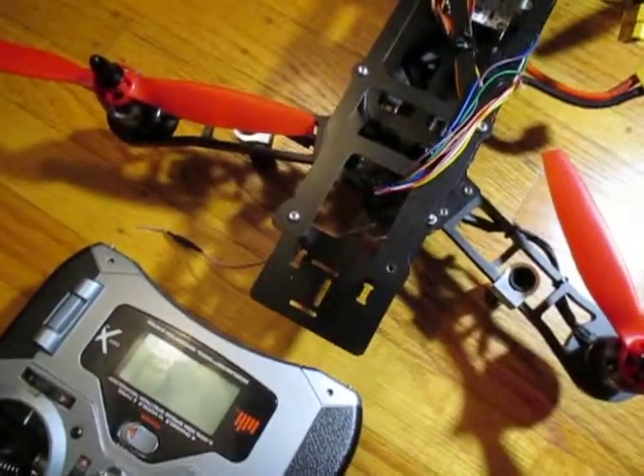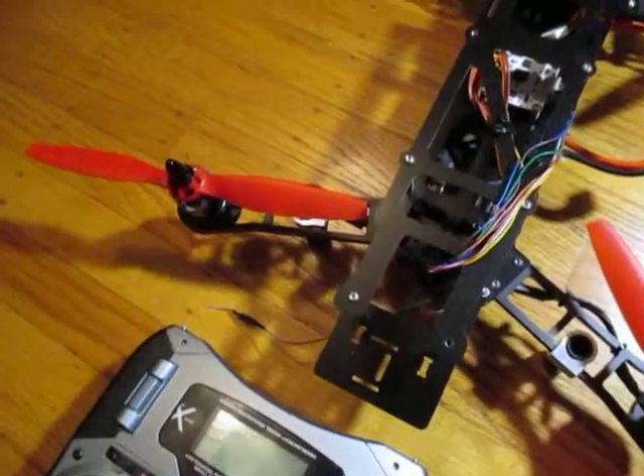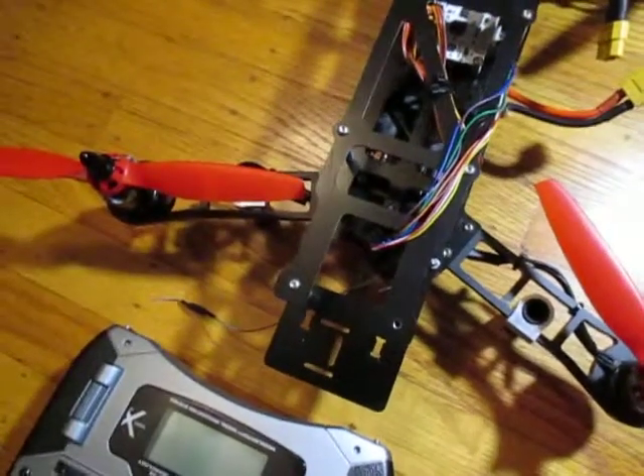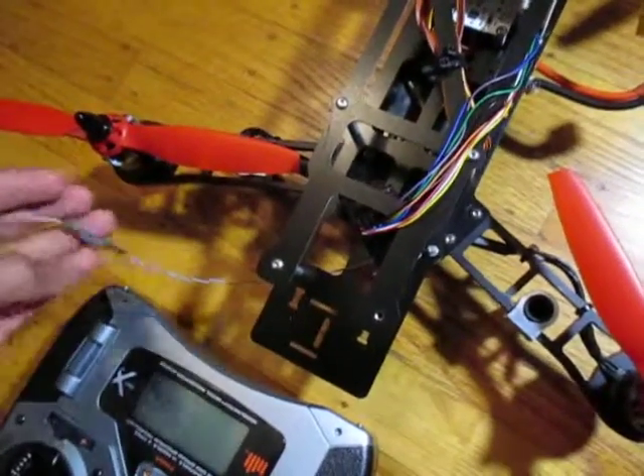Should have it up and flying. I know I said by the end of January, but that didn't work. By the end of this month I should have it up and flying. I'll probably crash sometimes, but that happens.